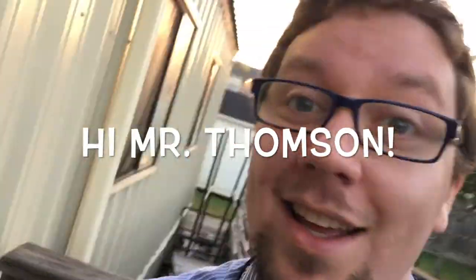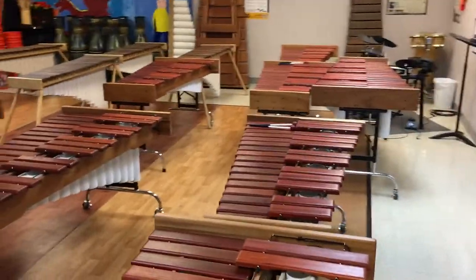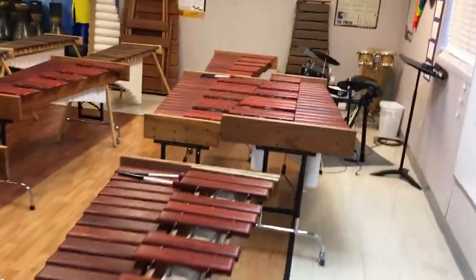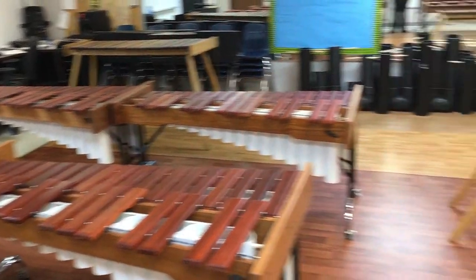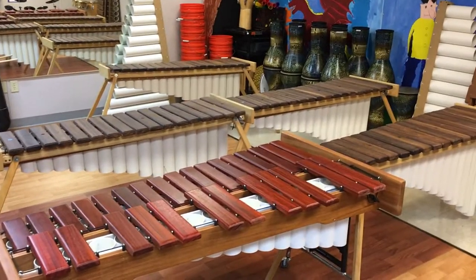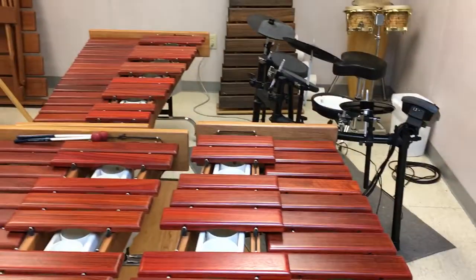Got some work done. Let's go to the lab. Check this out — this is our new full marimba choir. We have six sopranos up here, fully chromatic in the Zimbabwe style marimba with the buzzers. It's so beautiful. So good.